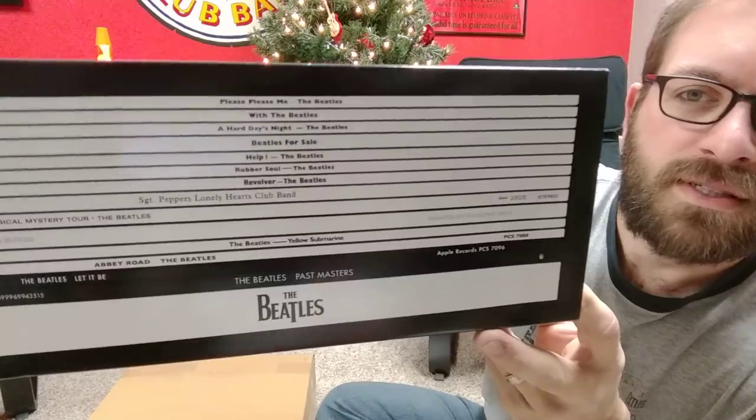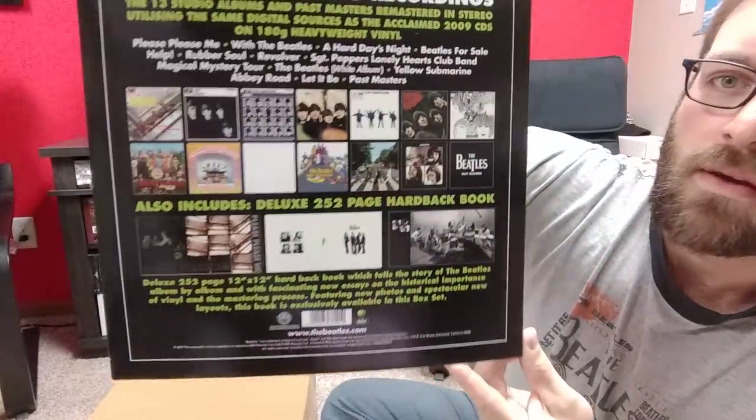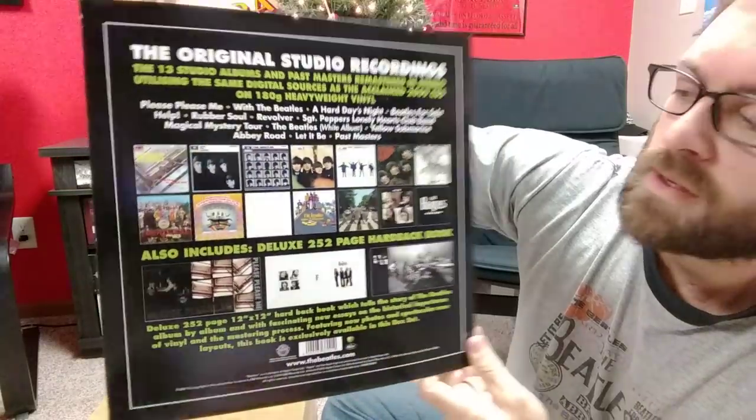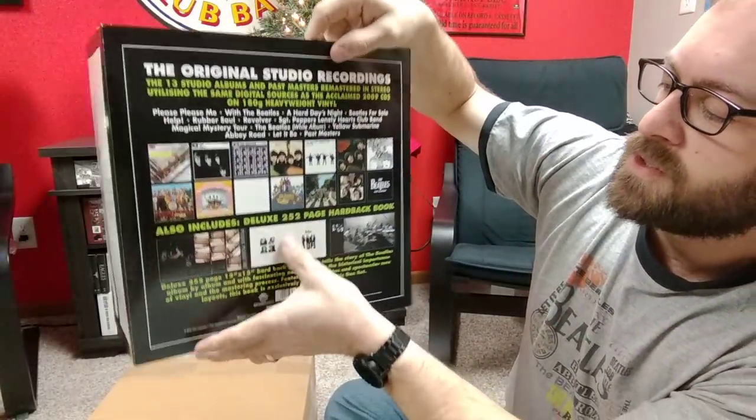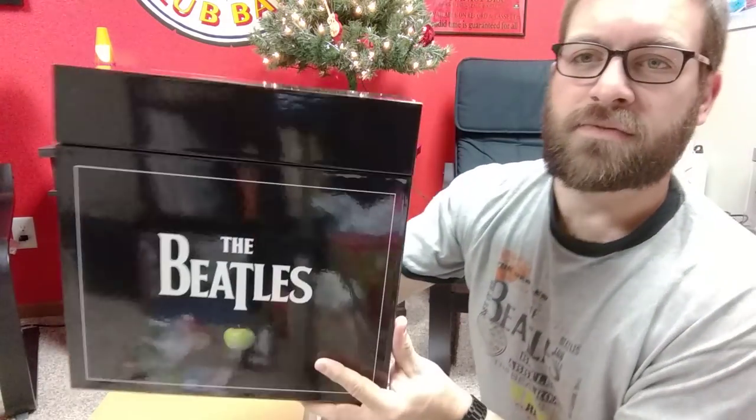Here we've got the slip case that it's in. You've got all the labels listed there. This one comes with a 252-page hardcover book which I'm really interested in seeing. Here's the box — very heavy.